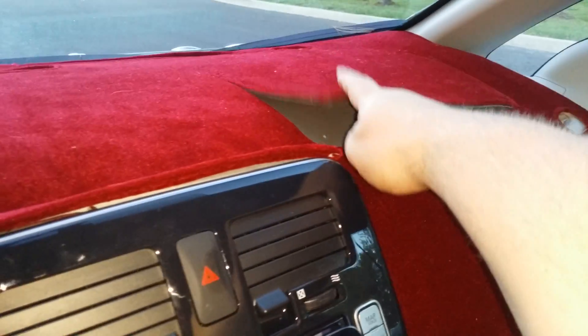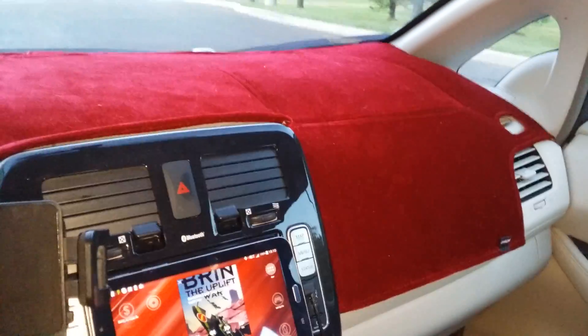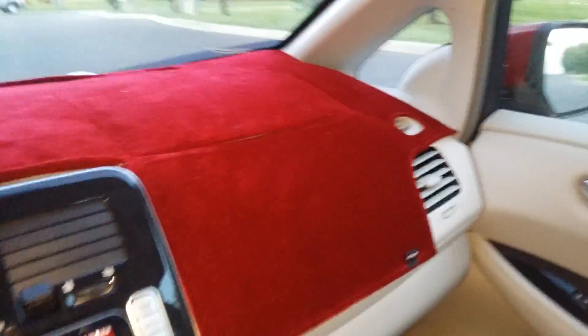I think I might like it. It's got a break here for the airbag to come out. So I think I'm going to mount a little envelope package in there to put my paperwork for the car so I can stash it in there. Not bad — I think I might keep it.